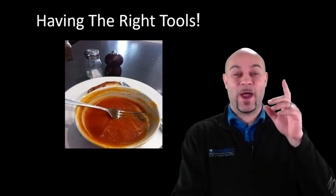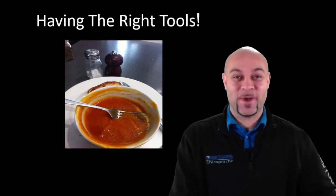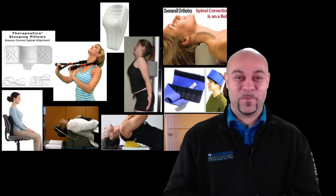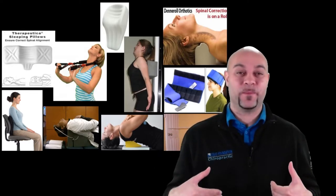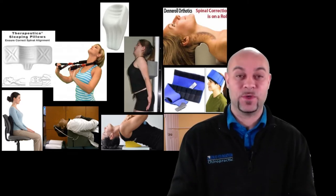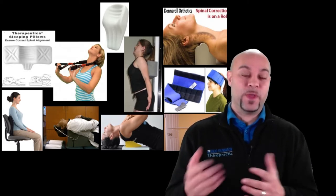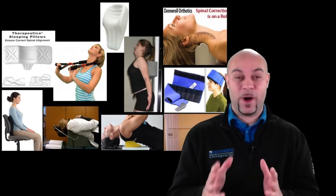Not every tool is right for every person's spine — like eating soup with a fork, it's not the right tool for the job. I'll prepare a prescription for you based on your spine, with the tools recommended for your situation. Usually I'd give this out at the workshop along with your posture picture and X-ray, and you'd have the opportunity to get whatever tools you want. We'll prepare that when you come into the office.